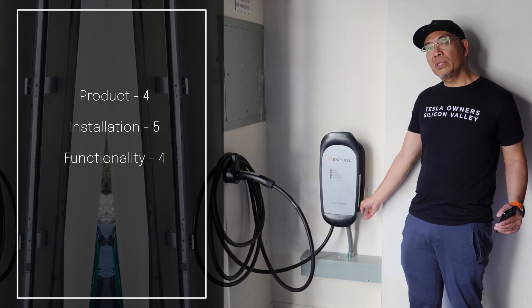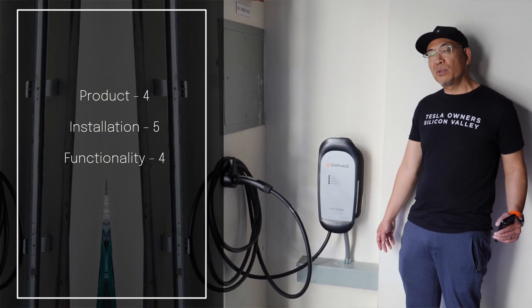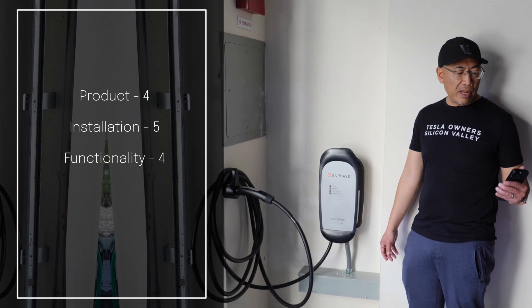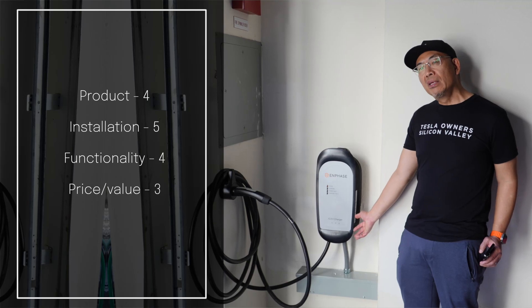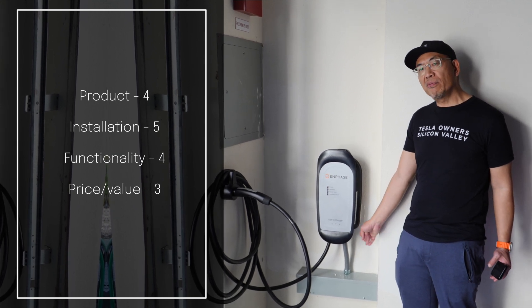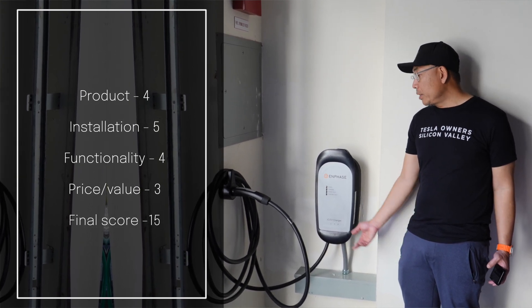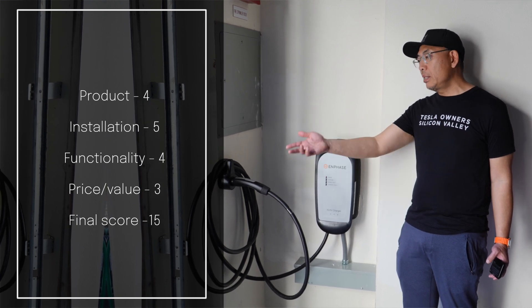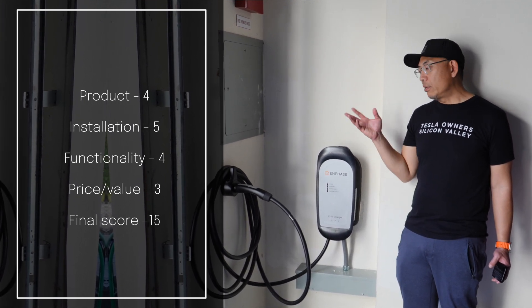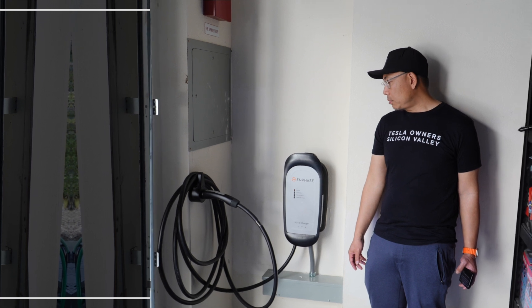There's some funkiness with the app — it wasn't quite real-time — but it's cool that it will future-proof your EV. Any future EV that takes full advantage of 64-amp charging capability will benefit. For price and value, I give it a three out of five — it's $1,176 versus $420 for the Tesla Wall Connector. The total score is 15 out of 20. One thing I did like: I didn't even have to press a button — it just sensed my Tesla nearby and opened the charge port automatically, which was a cool unexpected feature.